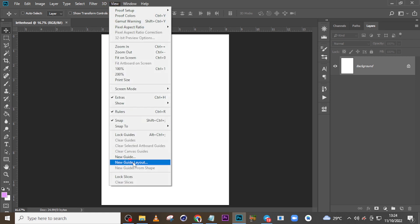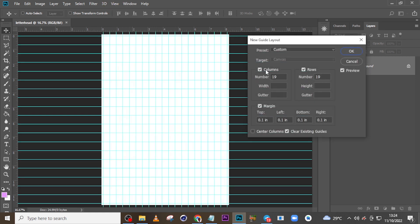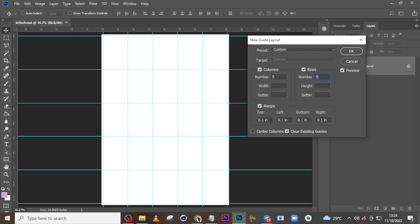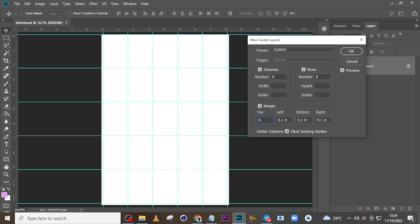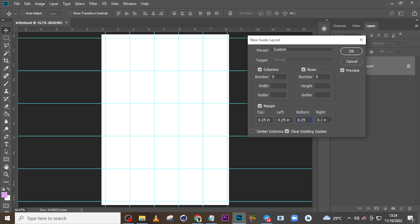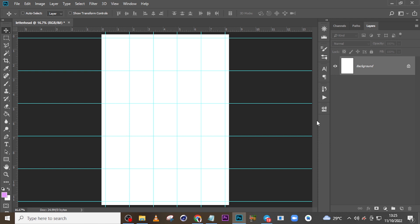I'll click on View, come to New Guide Layout, set columns to 5, rows to 5, and the gutter to 0.25. Many of you ask why I set a grid — the grid really helps me align my document and also helps with measurement. It has various ways of helping with the work. Click OK.